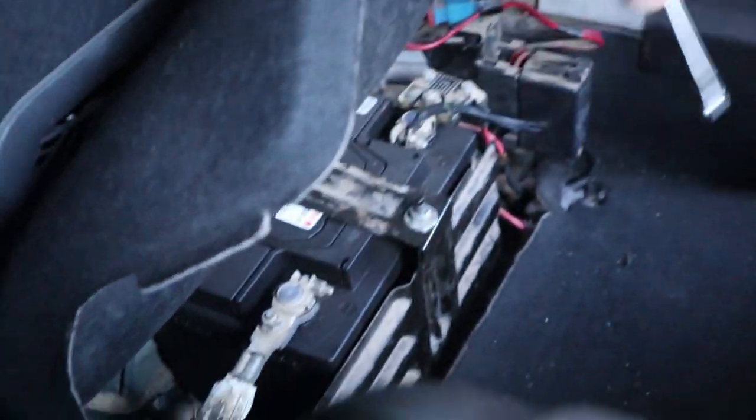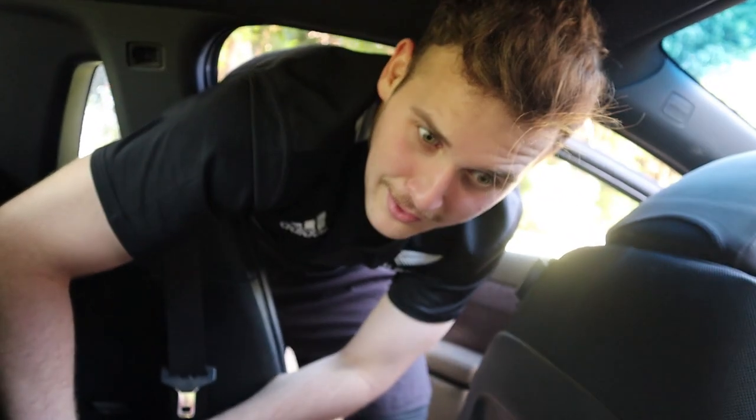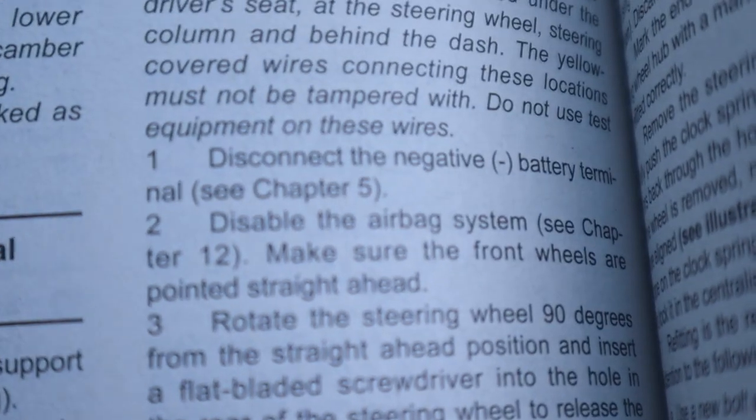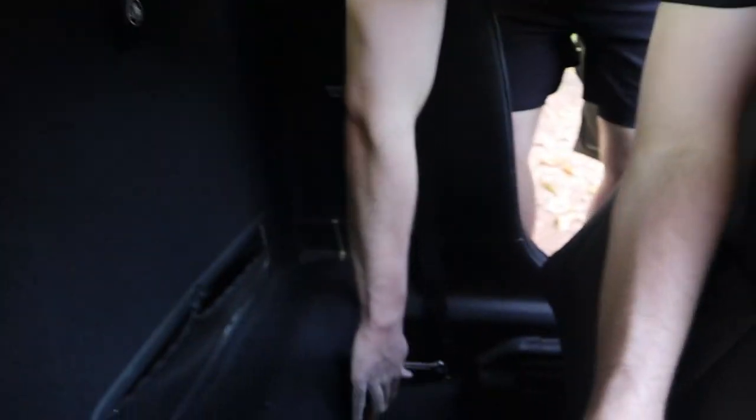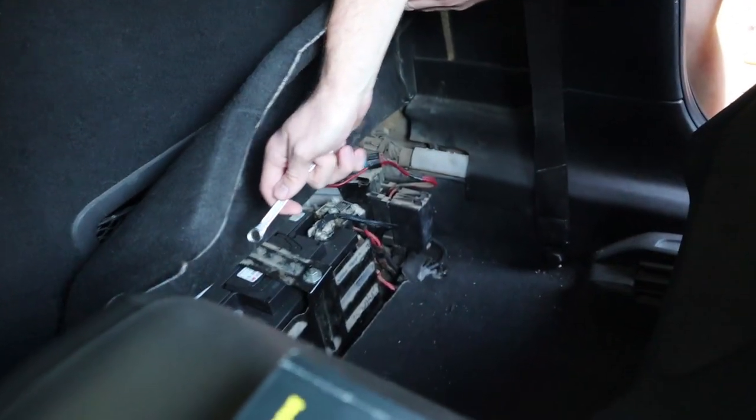10mm — take them off. The book is telling us to disconnect the negative first, everyone. We're going to disconnect the positive as well, just to be safe.